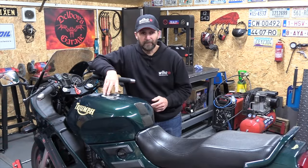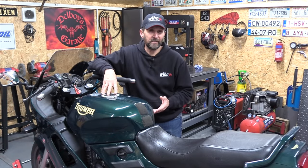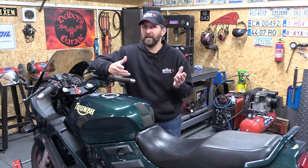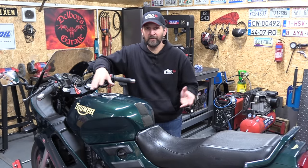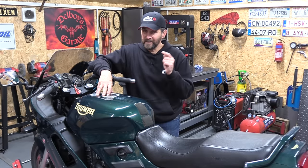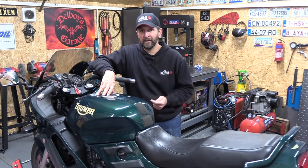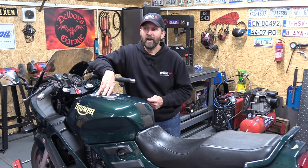And there you have it. With the current cost of living issues at the moment, doing something like this yourself can save you an awful lot of money. I would imagine maybe three quarters of the overall bill at your local dealership is going to be labour alone — that's just the way they have to charge, they have to run the business, nothing wrong with that, but you can do it yourself. Maybe a quarter of the overall bill is the oil and the filter. Other than that, all you need is some basic tools, a manual, and an hour or so of your life, and you can keep your bike maintained in these difficult financial times. Take it easy, ride safe, and I'll see you next time.